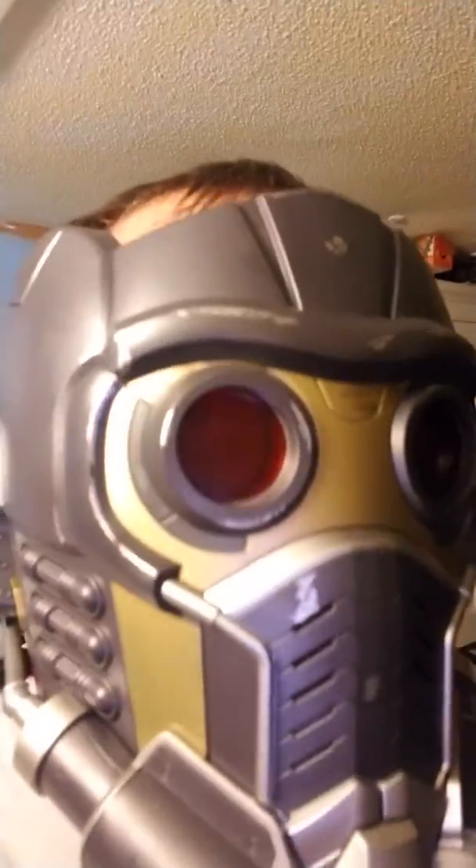Pretty good detail, you can see lots of detail. I've got a pretty big head and it fits my head, so that's how it fits.